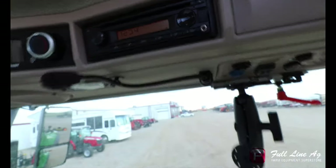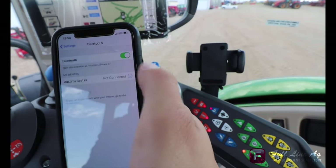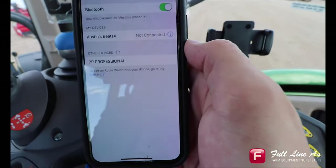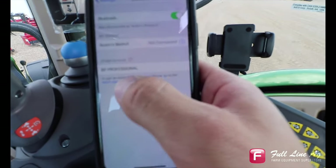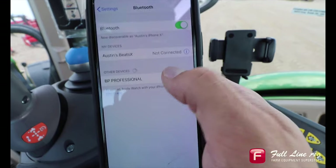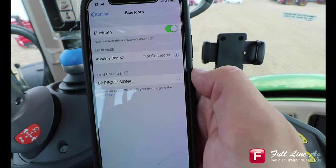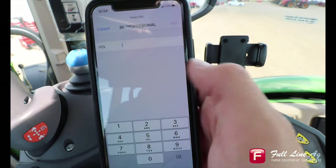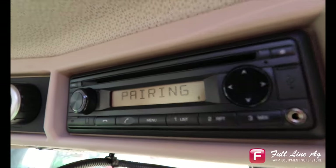We can now go down to our mobile device and click on Bluetooth. It should come up saying BP Professional or hands-free. We're going to click on that, and it will now ask us for a four-digit code — the same four-digit code that continues to cycle through on the radio when it says pairing.